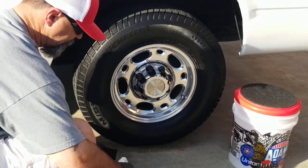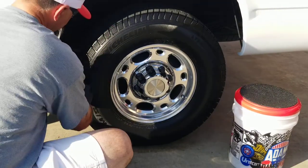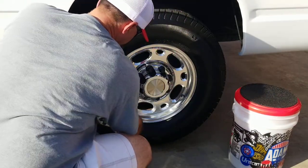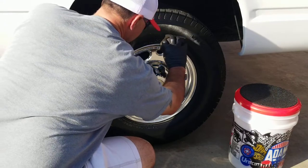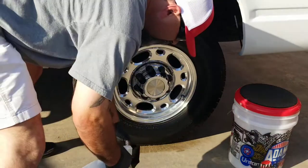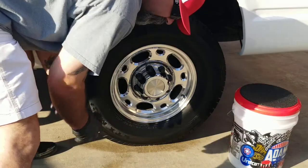Easy peasy, just like that, ladies and gentlemen. About all the sheen I need — I don't like it really wet looking. And if you're going to use a wet looking tire dressing, I would highly recommend one of the tire coatings. They last forever and they don't sling at all.